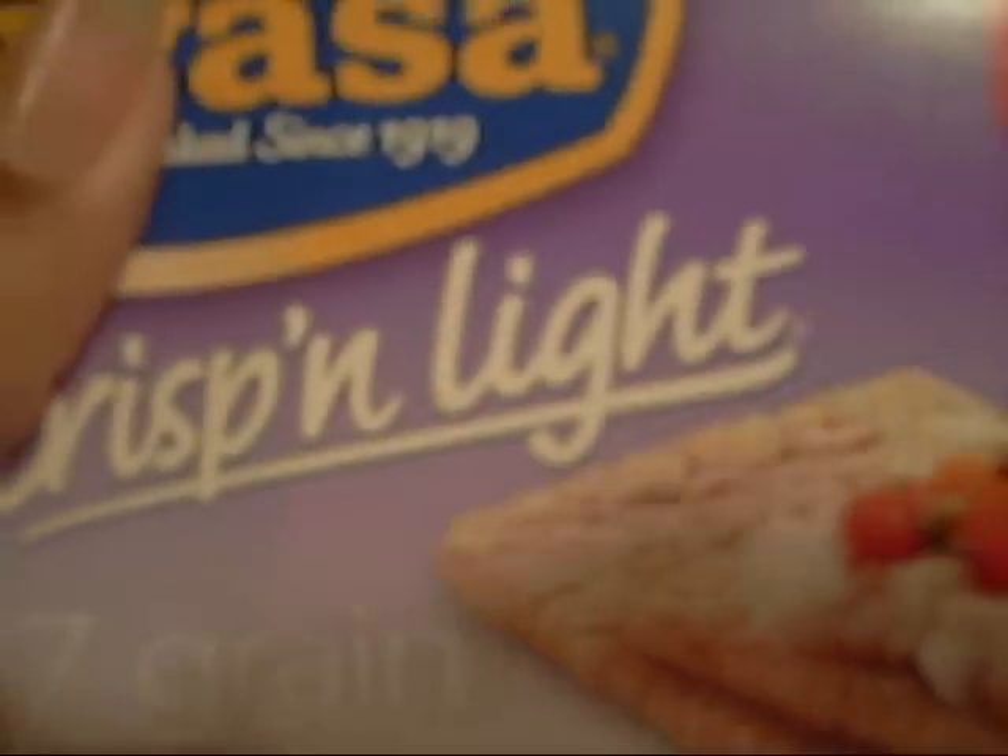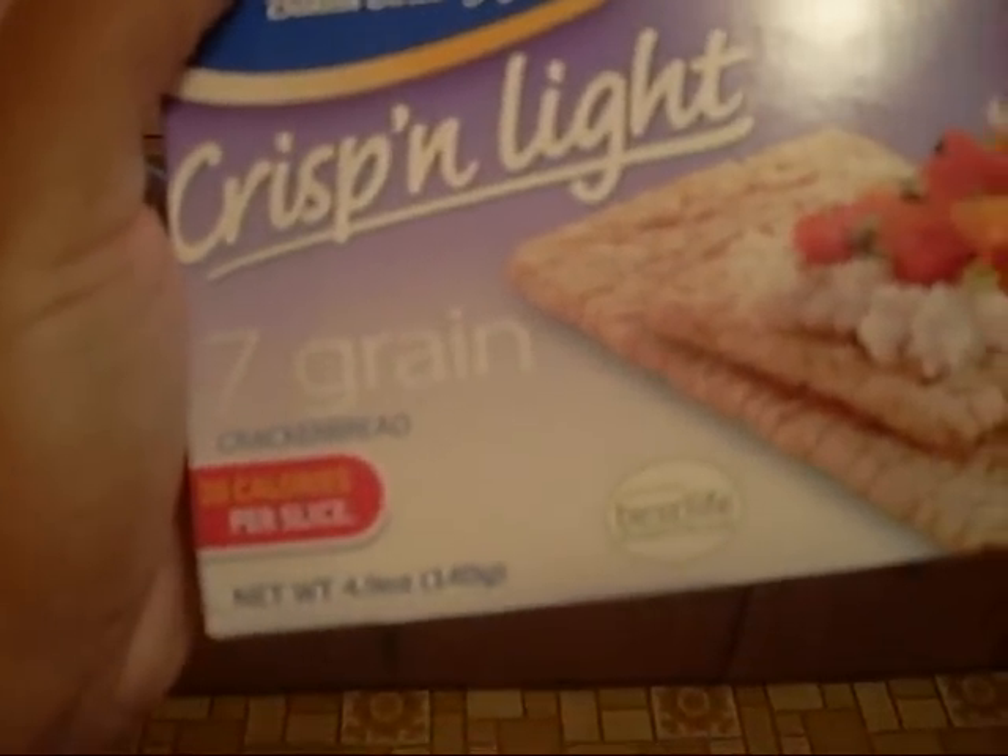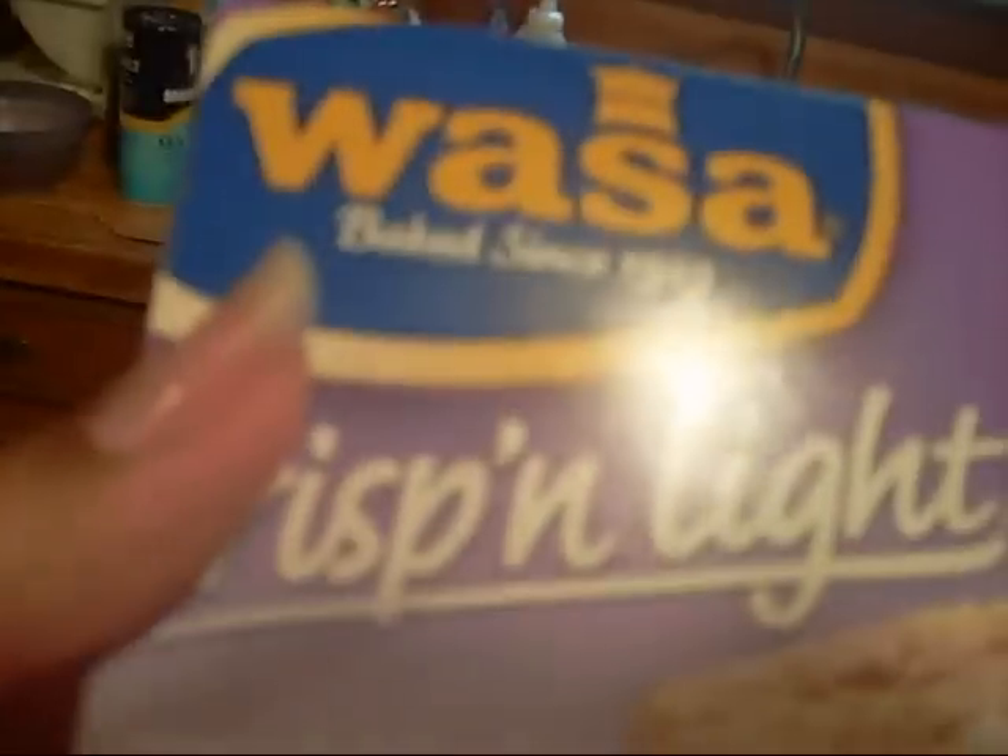I also got these crispy and light seven grain crackers — they are so good, I tasted one last night. They have two grams of fiber and only twenty calories per slice, and they're kind of big. Anyway, I just finished exercising, working out, and getting a shower. I'm gonna do my breakfast and see what it turns out to be — trying something new and fresh to keep me excited about what I'm eating.